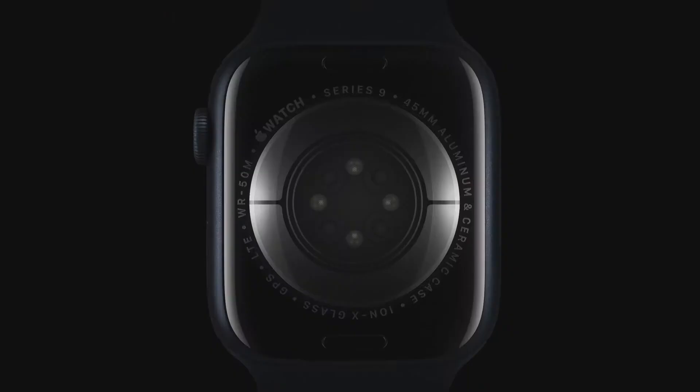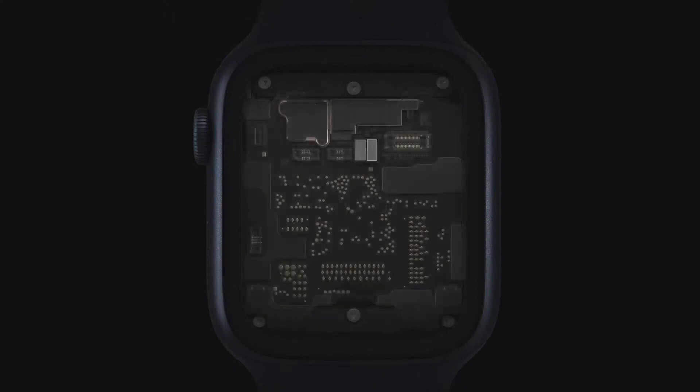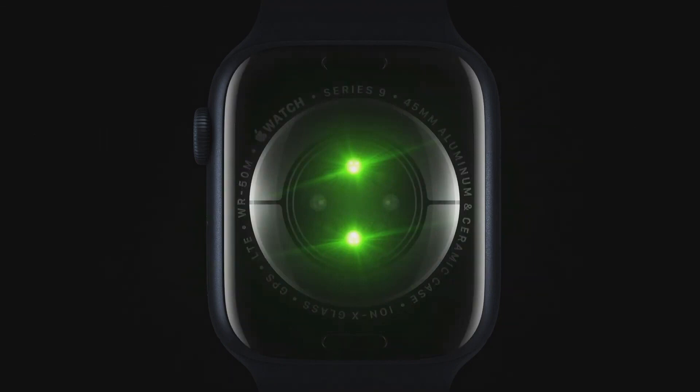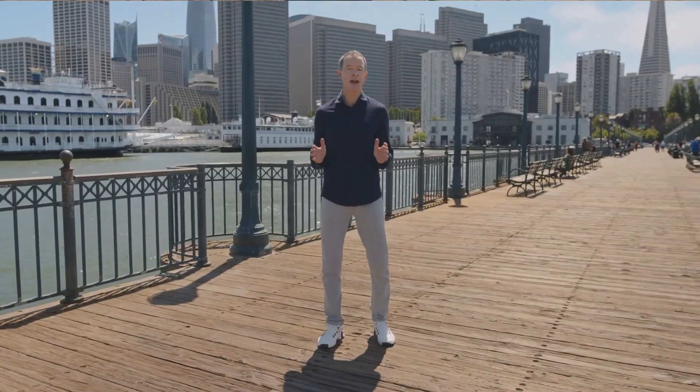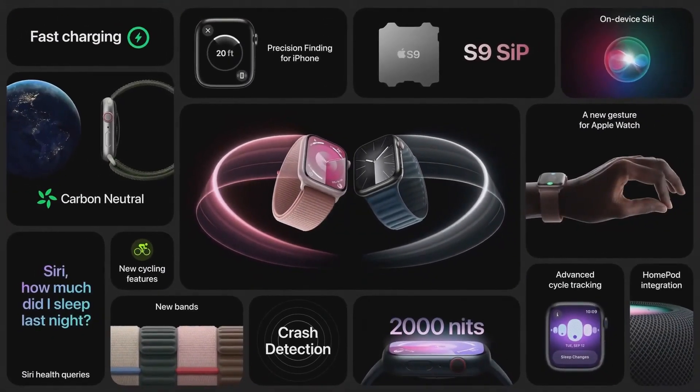This new gesture is enabled by the powerful neural engine in Series 9, which processes data from the accelerometer, gyroscope, and optical heart sensor in a completely new way. That's the new Apple Watch Series 9 — it features a magical new way to control your watch with Double Tap, faster on-device Siri that lets you securely access health data, precision finding for iPhone, and a brighter display, all enabled by the S9 SIP, our most powerful chip ever in Apple Watch.